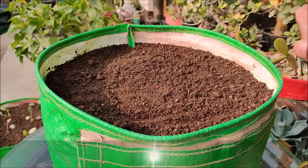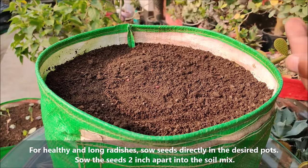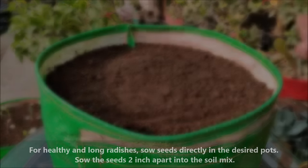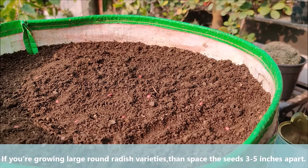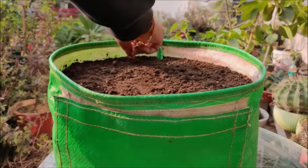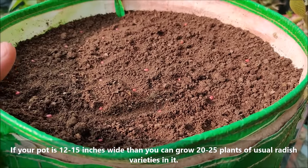For healthy and long radishes, sow seeds directly in the desired pots. Sow the seeds 2 inches apart into the soil mix. If you are growing large round radish varieties then space the seeds 3 to 5 inches apart. If your pot is 12 to 15 inches wide then you can grow 20 to 25 plants in it.